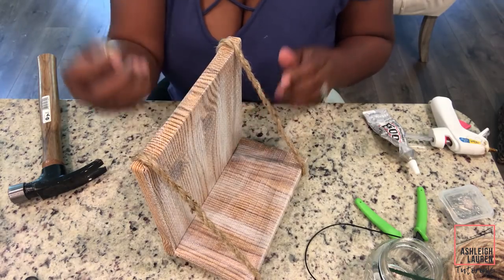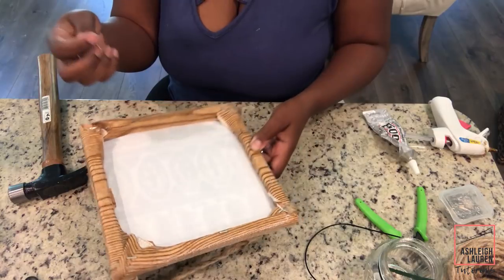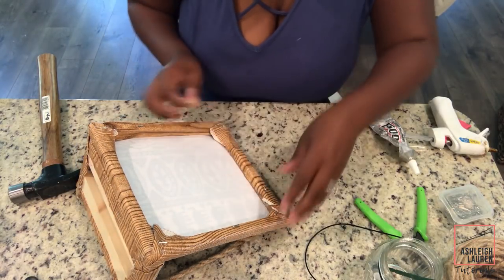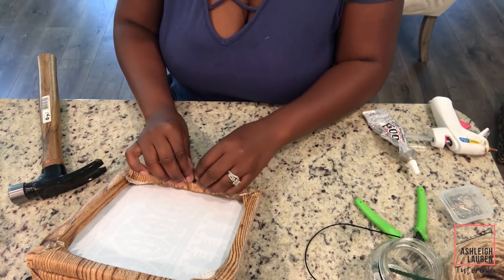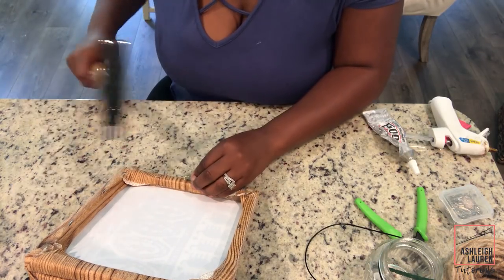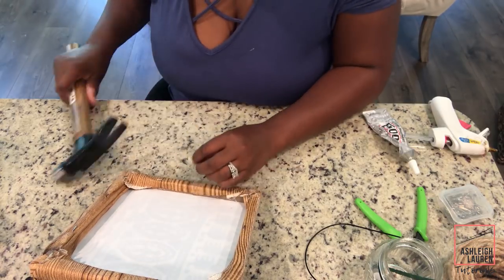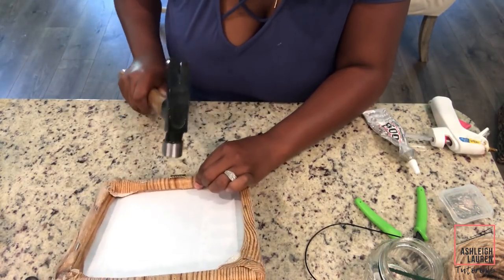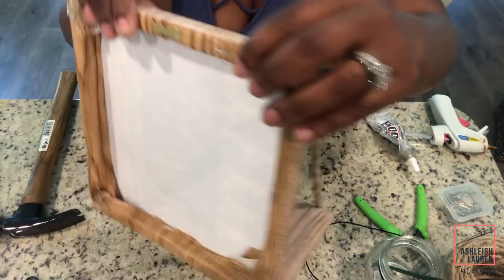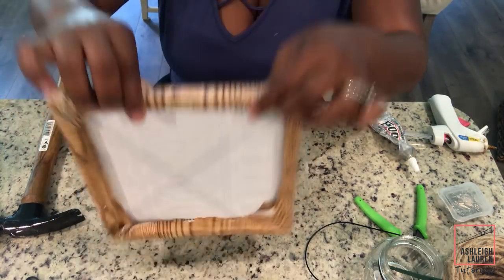The last step is just adding our sawtooth hanger part back onto the back. I'm going to take my hammer, eyeball where the center would be, and just hammer it back into place. Okay guys, that's the end of the tutorial. I hope you guys enjoyed it — if you did, make sure you give it a big thumbs up, and I will see you guys in my next video. Bye guys!